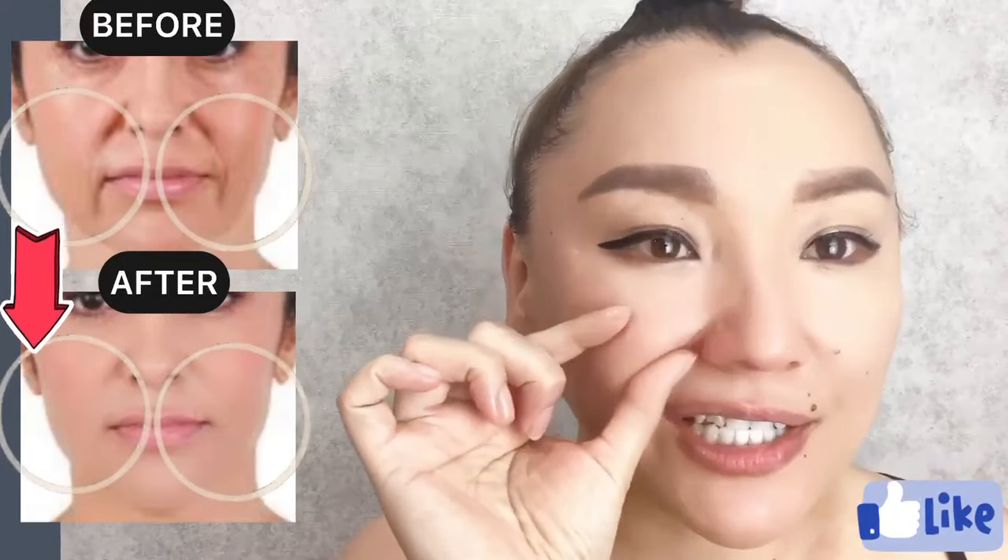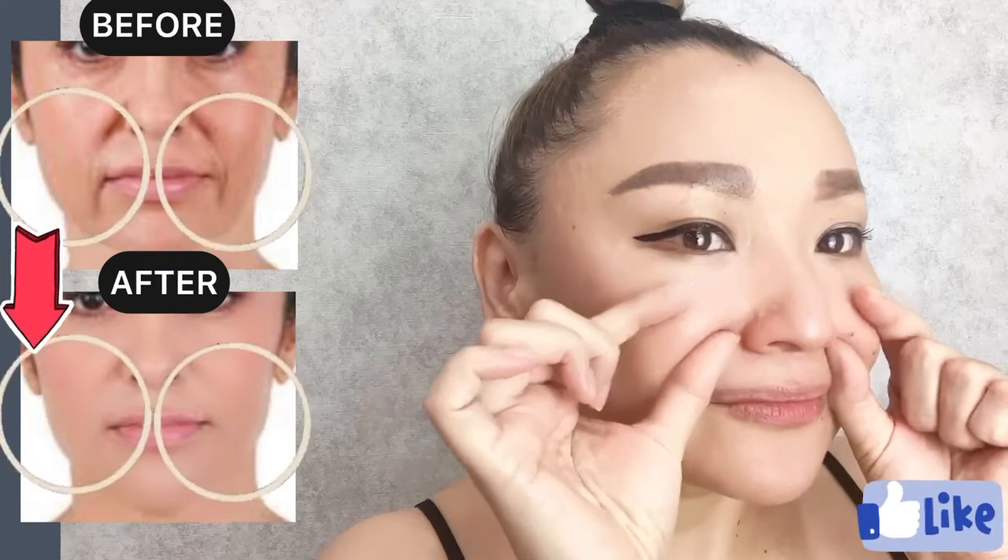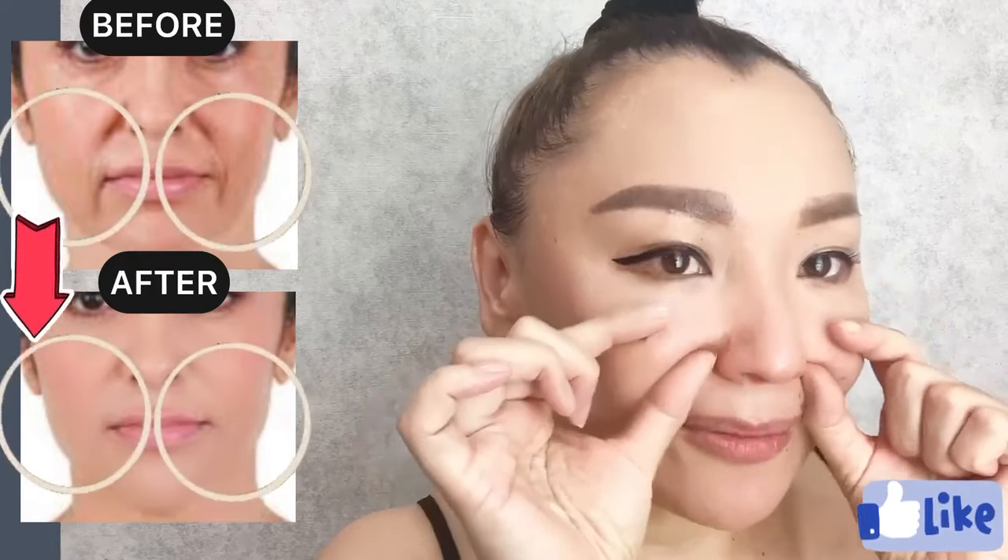How to get rid of nasolabial folds, smile lines, laugh lines and deep nasolabial folds.